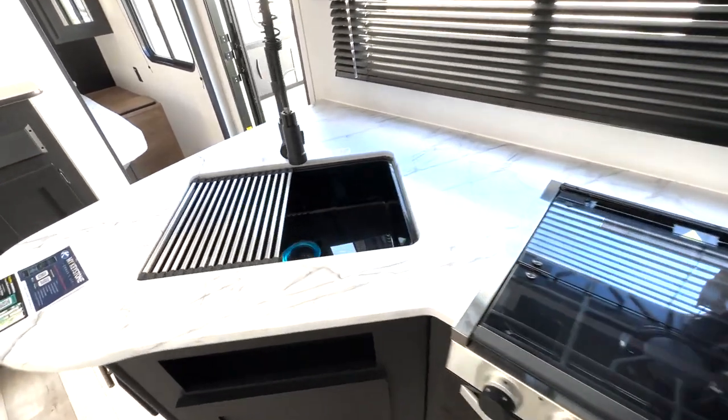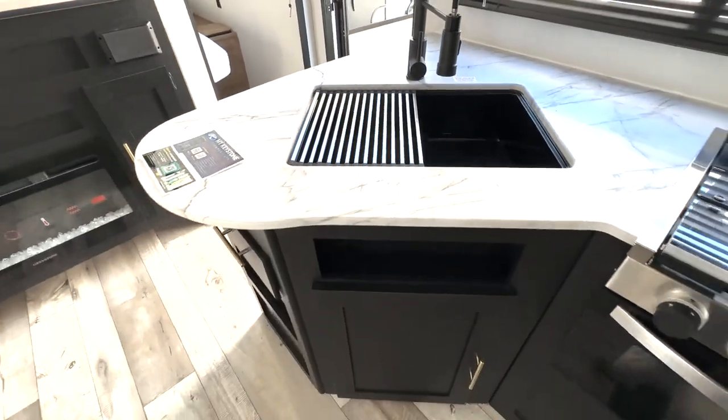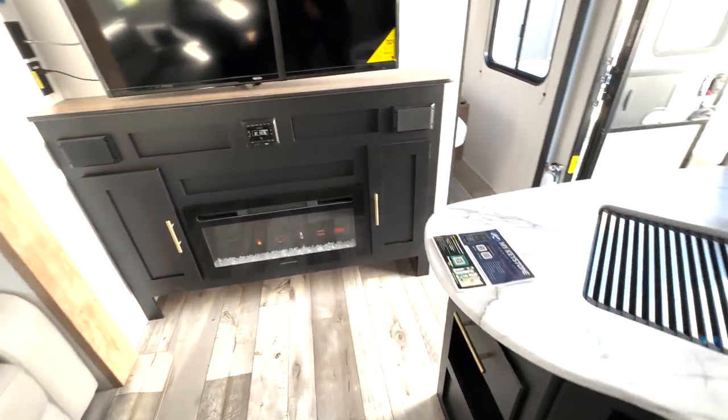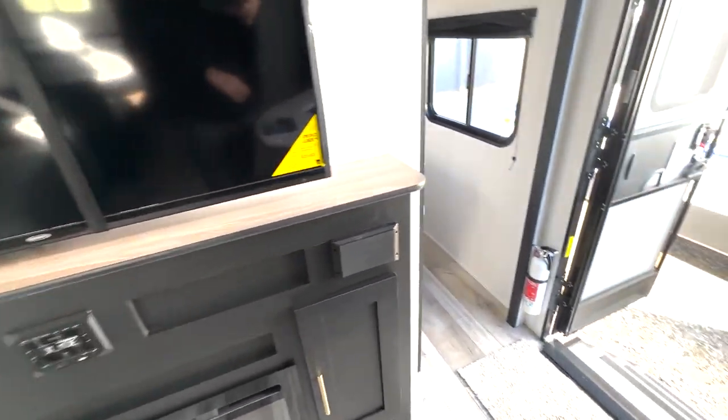We've got your cooktop here. Nice size sink here and it is angled to where you can utilize the counter space all the way around. Plenty of storage down below. And then we've got your entertainment section here. So you've got your radio control there above your fireplace with your TV mount right up top there.